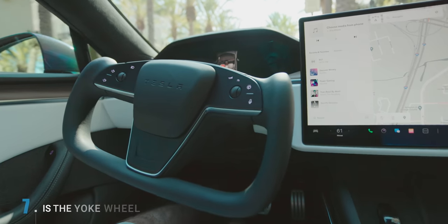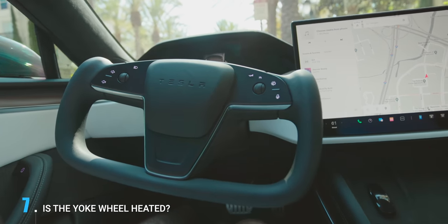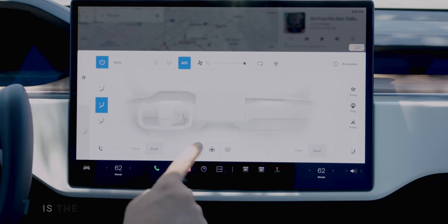Another question people were asking: is the yoke heated? Yes it is, and it's controlled via the touchscreen.